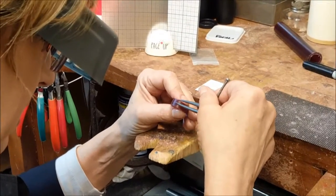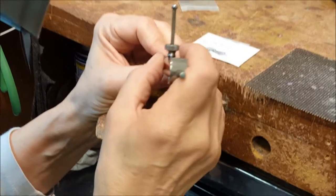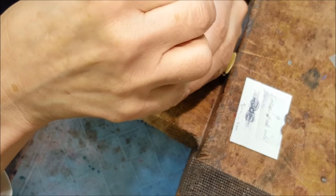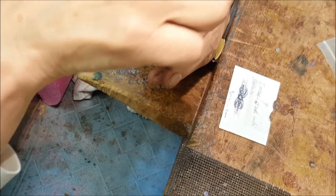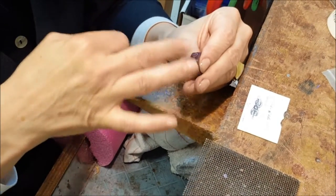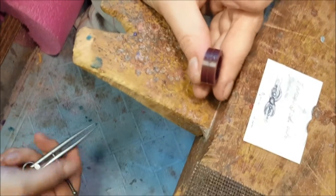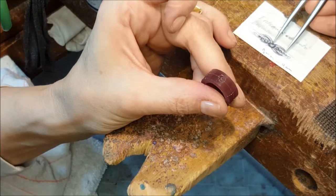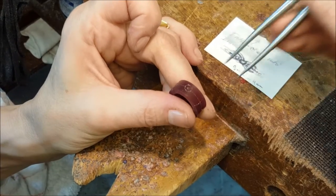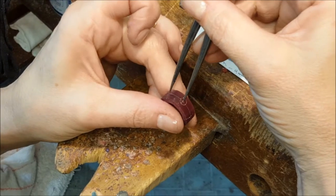Now finding my center line. Putting your dividers on your caliper so that you have an interval that is the right size for the center stone, and then you're twirling it about to make a little circle right off your center point. Now I have the center point of my design. I went to the center of the diamond and found the outside edge of my figure eight. I just marked it so I know where it ends.